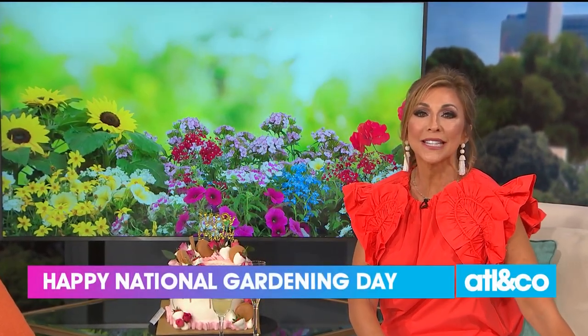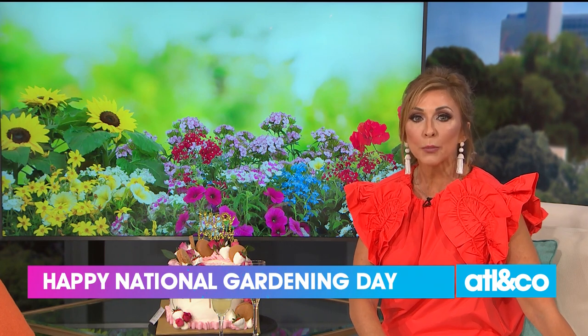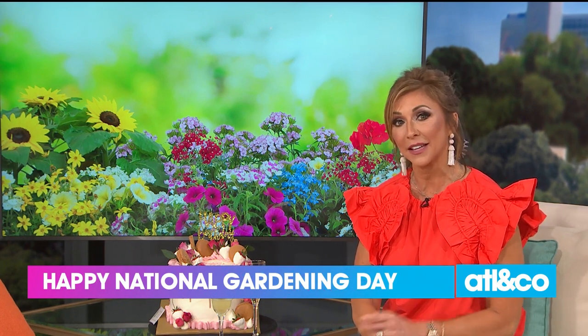In celebration of National Garden Day, I caught up with our favorite gardener, Danny Watson. He has a little inspiration and advice for all of you brown-thumbed friends out there like me. Take a look.